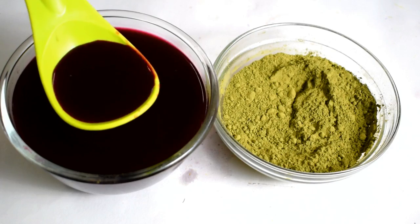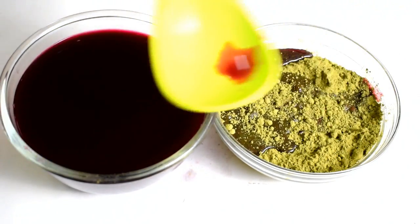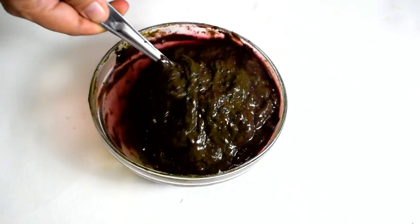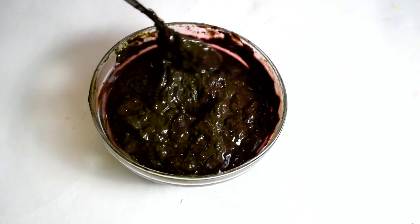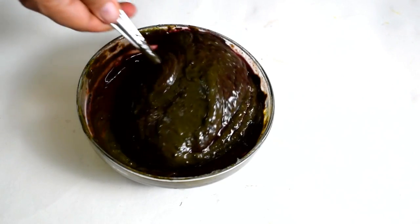Now take mehdi or henna according to the length of your hair and mix it with beetroot juice. Mix well until no lumps are left. Keep this mixture for a minimum of 2 hours, or you can also leave it overnight.